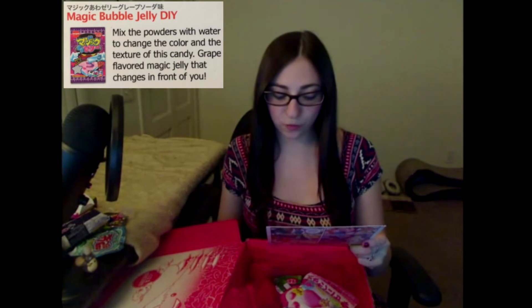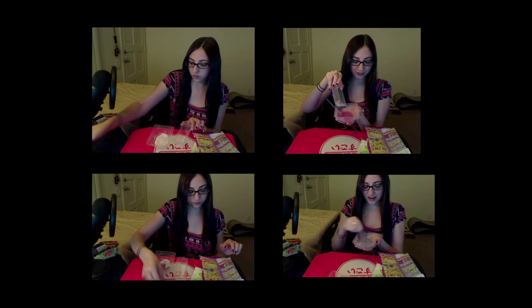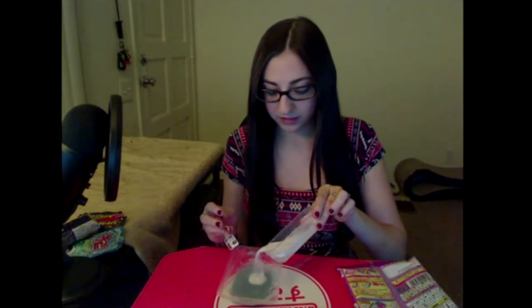Guess what's next — more bubblegum! Magic Bubble Jelly Do-It-Yourself: mix the powders with water, change the color and texture of this candy, and the grape-flavored magic jelly changes in front of you. It is now pink and has a slightly thicker consistency. It smells like rose oil. I'm gonna try it.